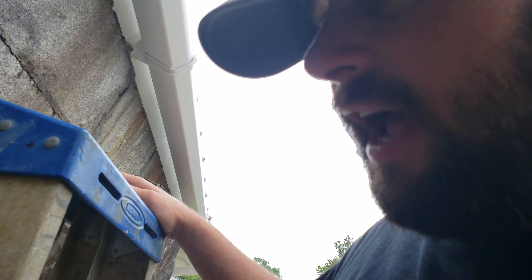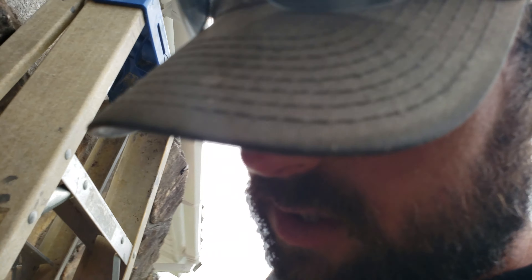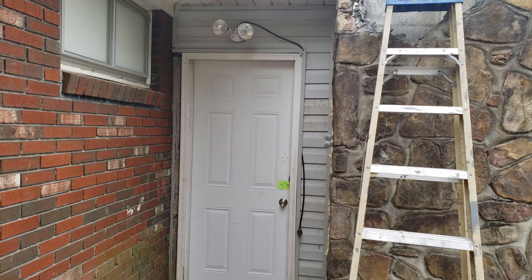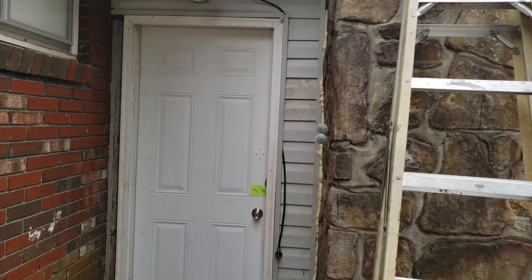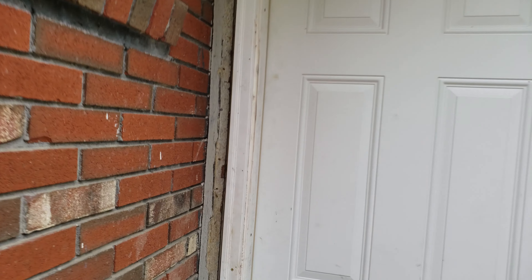It carries the water over and out into the yard. We put one on this side too just because the customer wanted one. As you can see, the downspout comes down and carries it out into the yard. They're actually two 10-foot sections of gutters, and with downspouts, accessories, and everything I got them at Lowe's for $150.